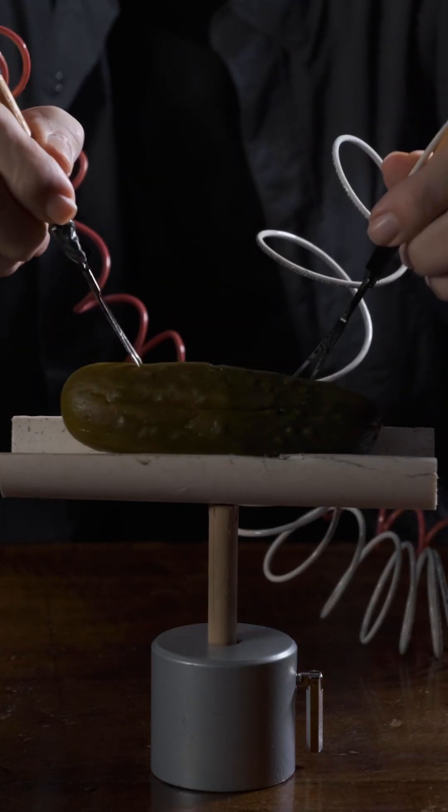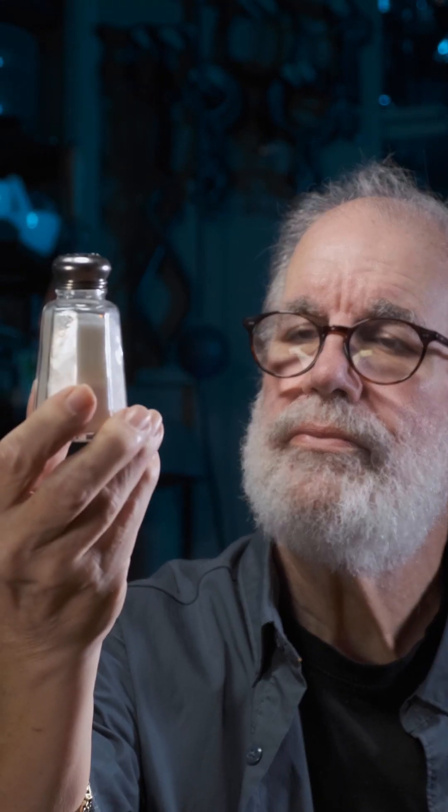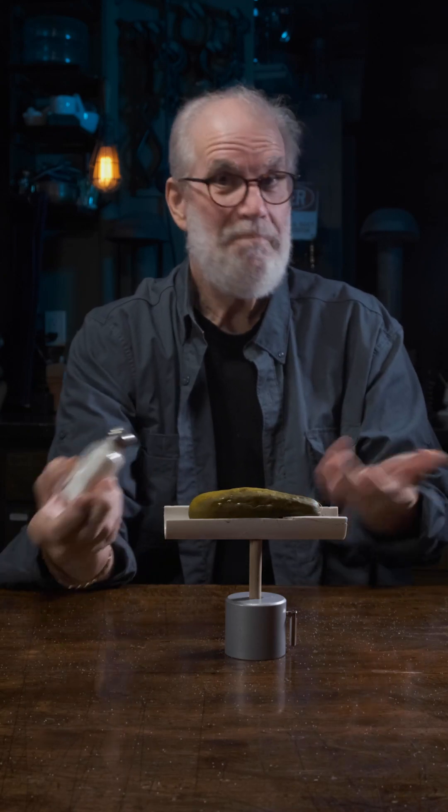We take 110 volts from the wall, but as we all know that this former cucumber, now a pickle, is filled with vinegar and salt, and that acid in the vinegar and the salt makes an excellent conductor.